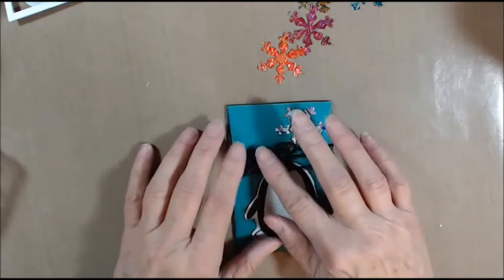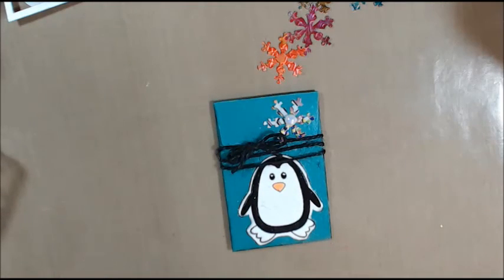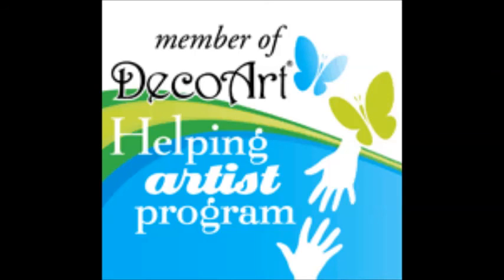Now I have some ribbon here that I want to put around it and tie a bow, but I don't have any smaller ribbon — I need little, thinner ribbon. I might have to go buy some. This is just not working, that's not looking good — I'll have to go get some thinner ribbon. This white might look a little bit better.